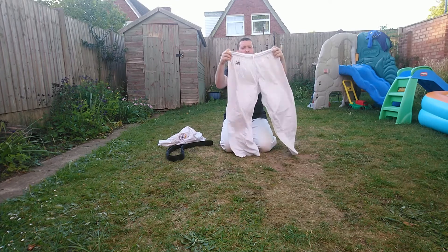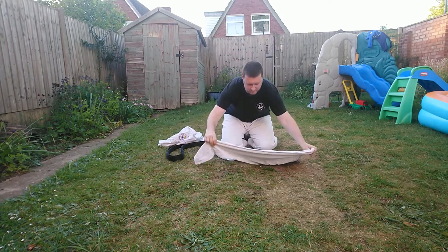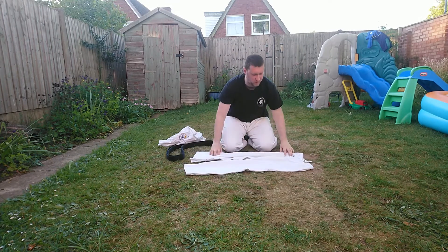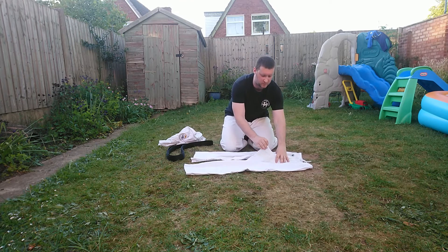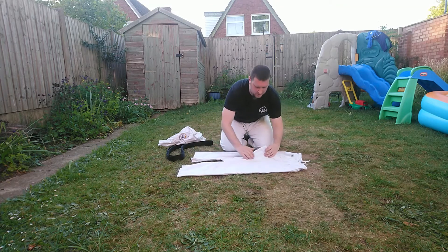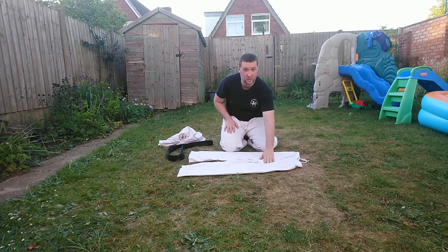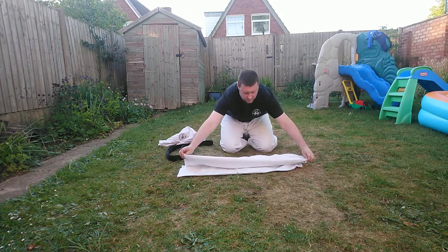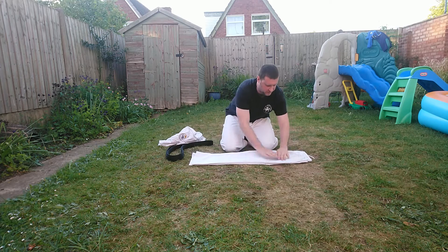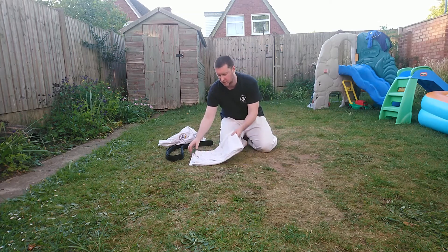First of all, start with the trousers — waistband on your left, nice and flat. You want to start with the middle section: this little triangle here. Try and get it as smooth as you can with the legs and fold that little piece over. Once that's folded in, fold towards yourself, pull in, smooth off the gi, fold, and put to one side for now.